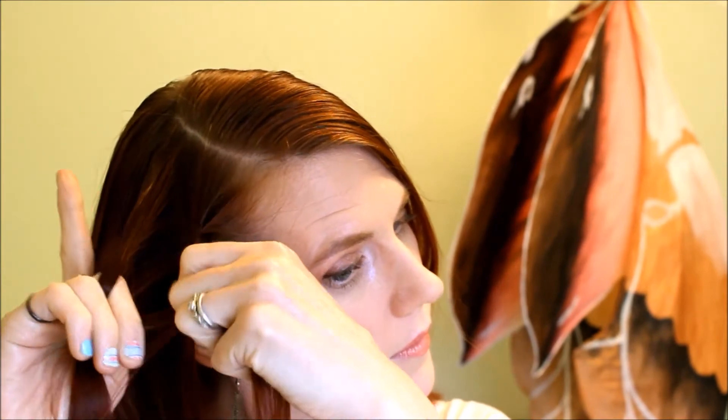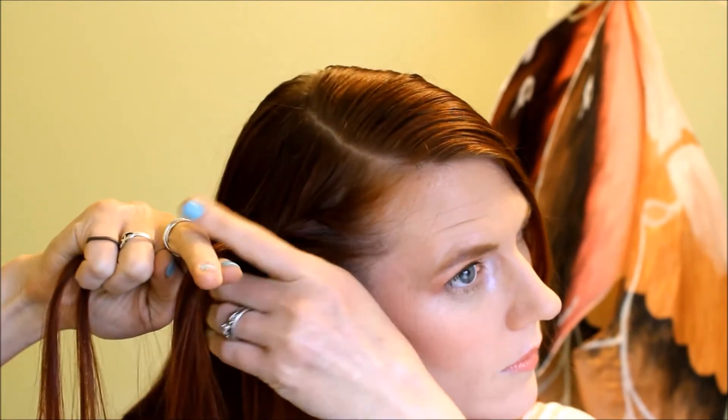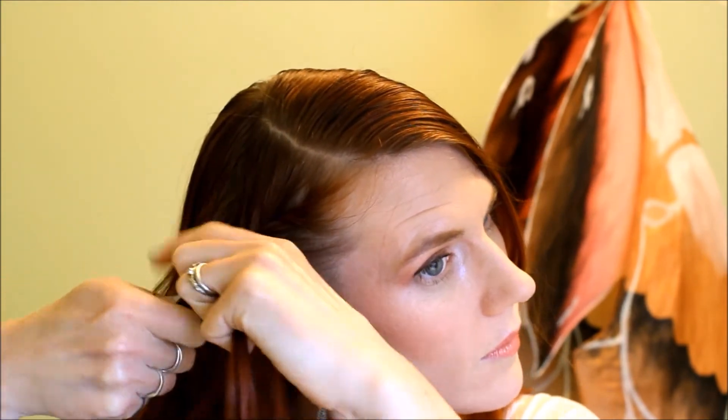Right here on a side parting, I'm going to be using the part that is the smallest and I'm going to be doing a pretty tight, detailed French braid having it slope from the top of the part to behind my ear, to across the nape of my neck. Switch your hands over if that makes it easier as soon as you get to the back of the crown of your head.